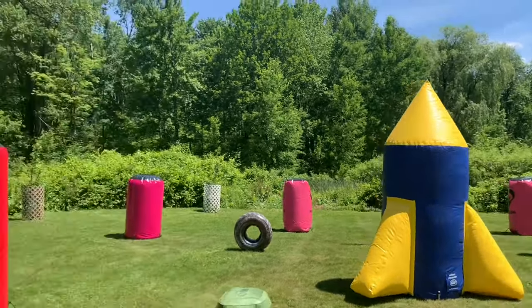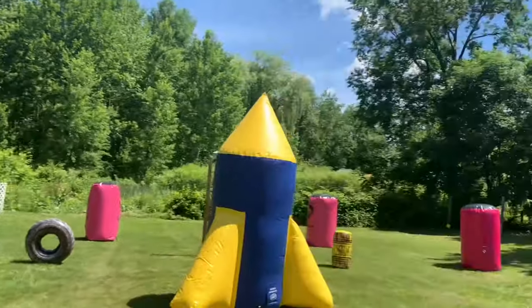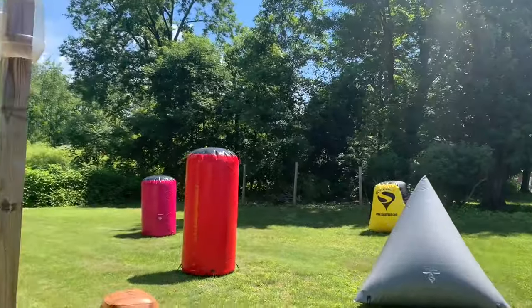There's a red on each side, a big red on each side, a triangle on each side, and then what I'm considering the bases in the back middle.